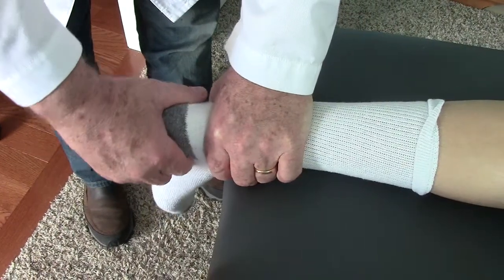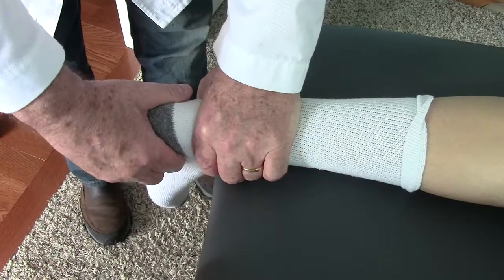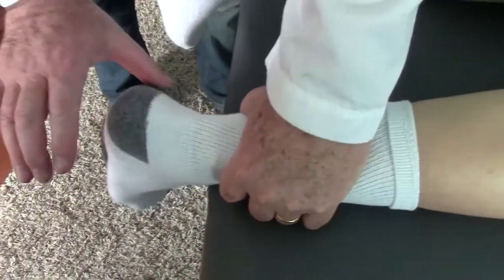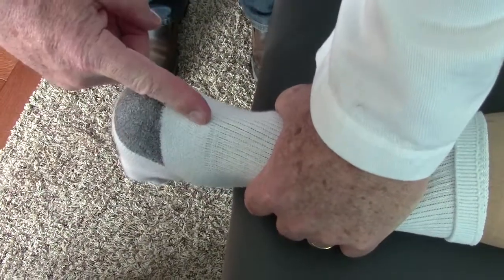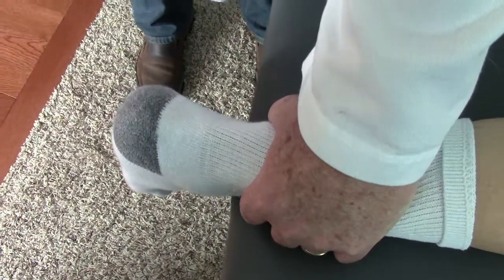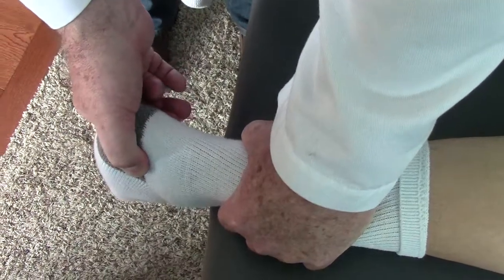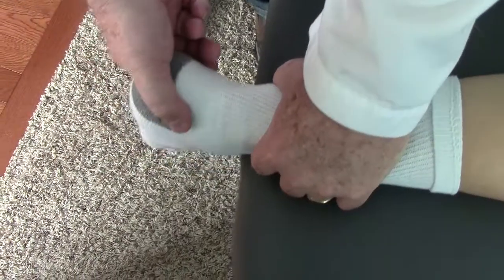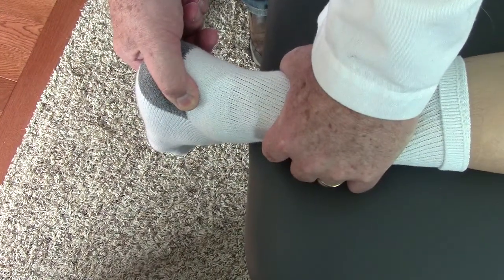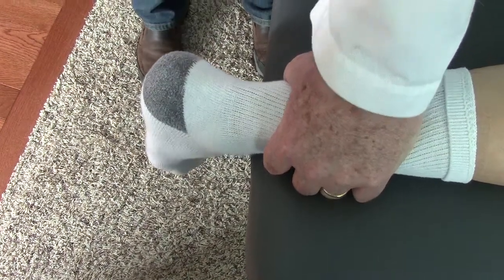I would estimate that's at least 20 degrees, and that movement is called abduction of the subtalar joint. Now, if we squeeze the ankle together, it reduces a little bit, but there is still definitive motion in that direction. On the right leg, he's rather rigid — I can't get much movement trying to push this out into what's called eversion. When I grab the heel and twist it outward, you can see that's all the movement I can induce — perhaps 5 degrees — which is very limited.